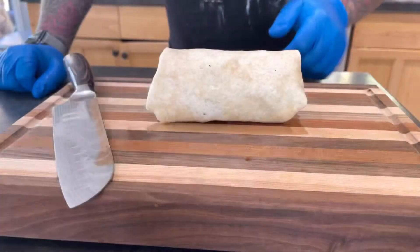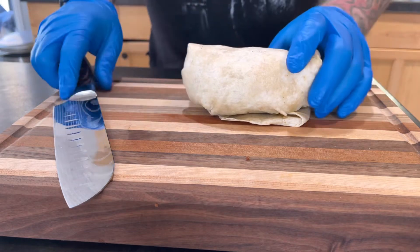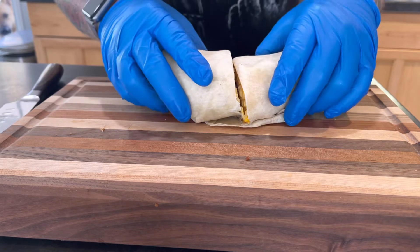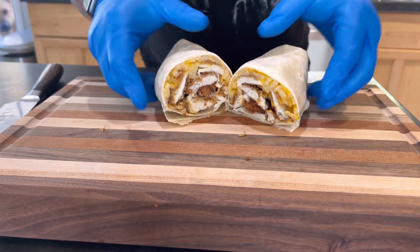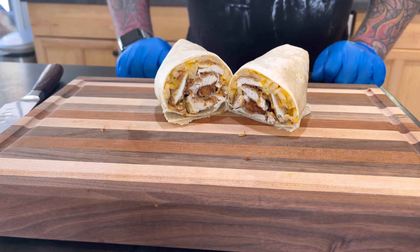All right guys, here's our burrito, all fresh off the grill. Let's give it a cut and see what it looks like. Look at that — that looks really good. I can't wait to take a bite into this.